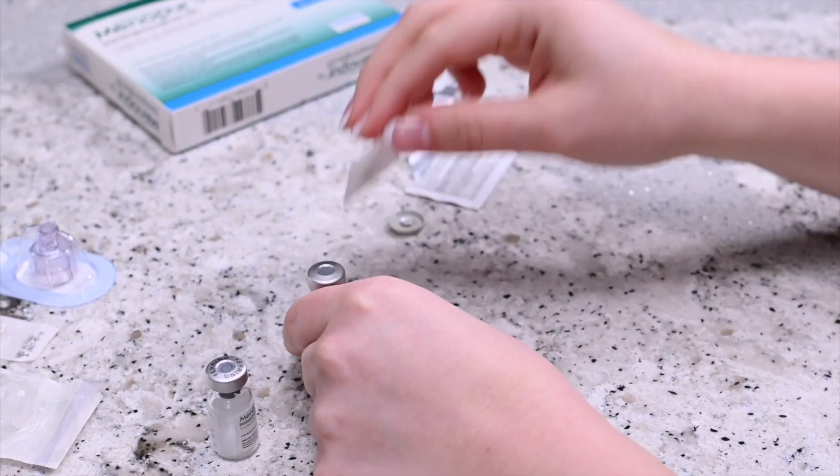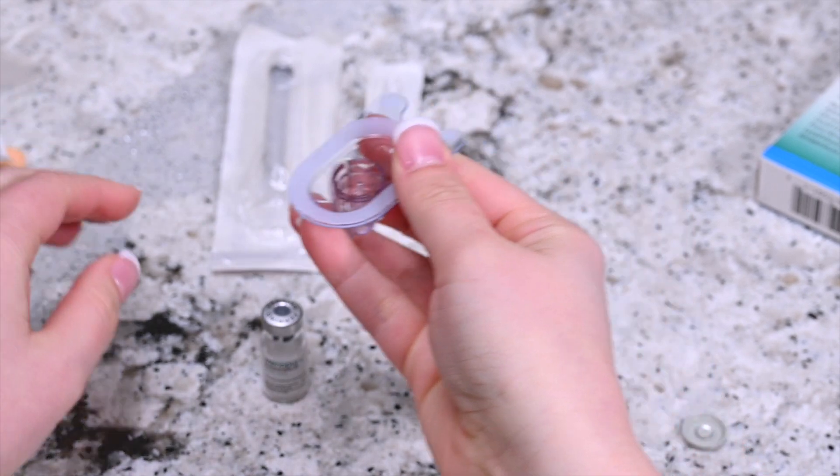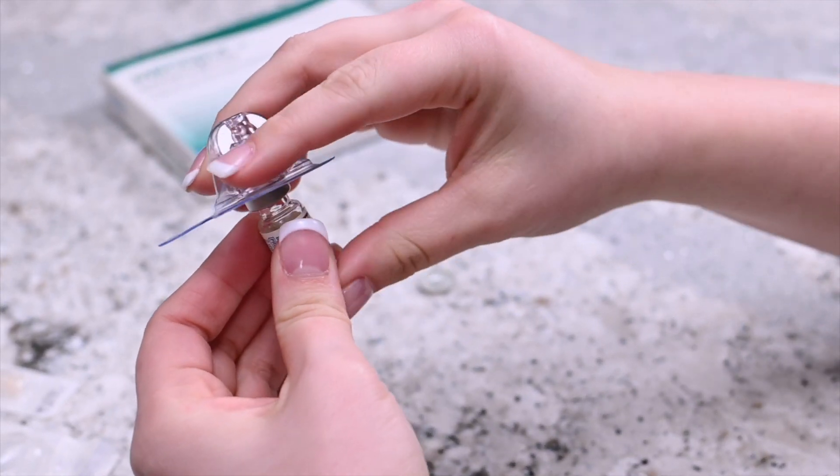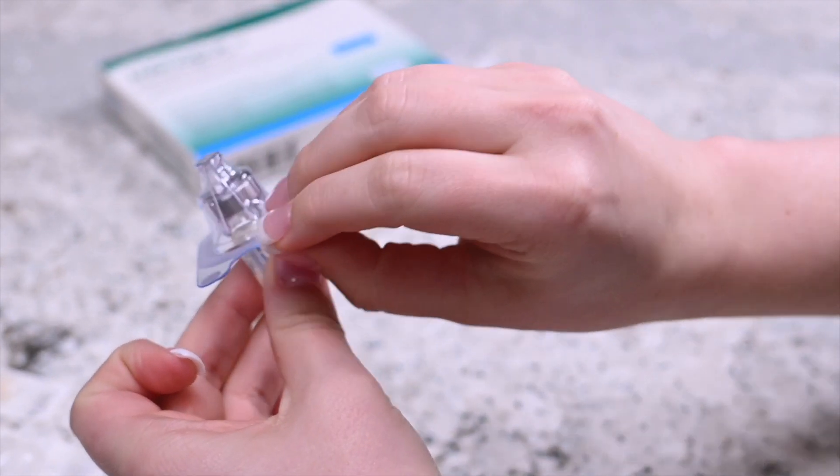Put back the top of the q-cap packaging but do not remove the q-cap from packaging. Puncture the top of the sterile diluent with the q-cap needle. Remove the remaining plastic packaging.